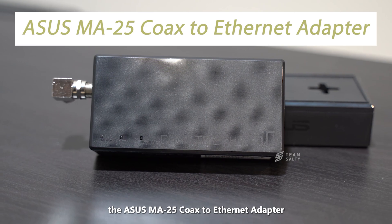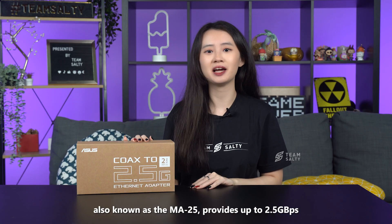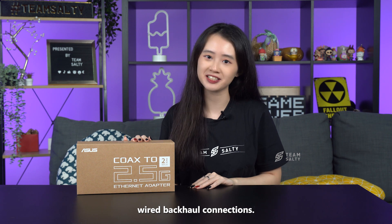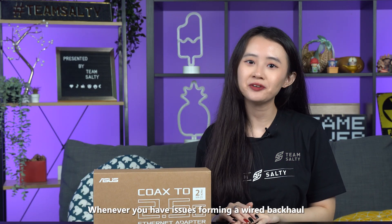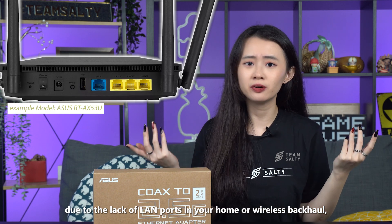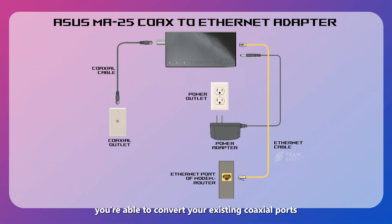The ASUS MA25 Coax to Ethernet Adapter, also known as the MA25, provides up to 2.5Gbps wired backhaul connections. Whenever you have issues forming a wired backhaul due to the lack of LAN ports in your home or wireless backhaul, you're able to convert your existing coaxial ports to Ethernet ports to access the internet.